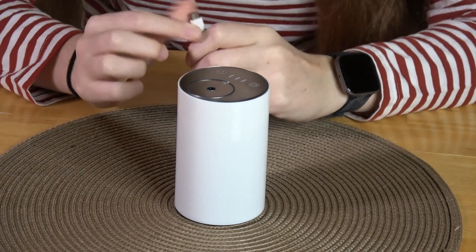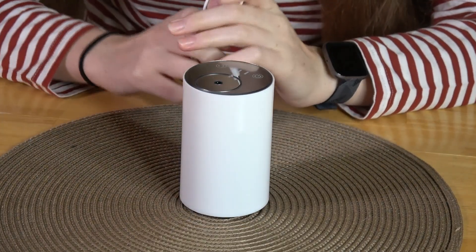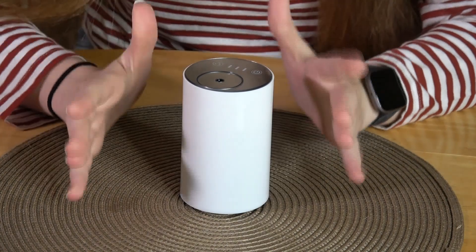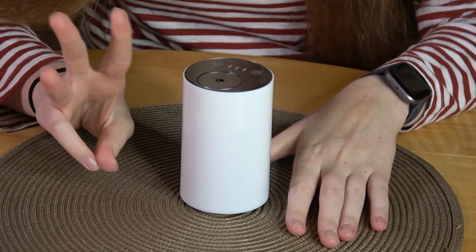To charge this, plug in the USB cord shown earlier and a blue light will flash on the top. When the flashing light changes to a solid blue, it is fully charged — that's very easy to notice. When fully charged, it will last for about fifty hours at the lowest speed. There are three speeds.